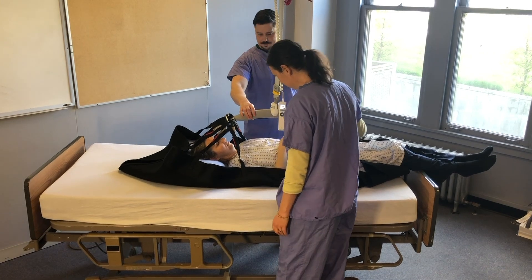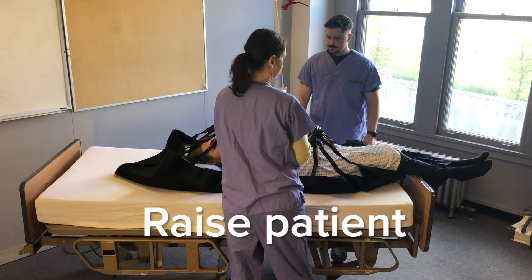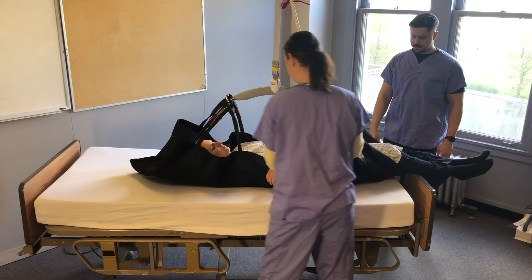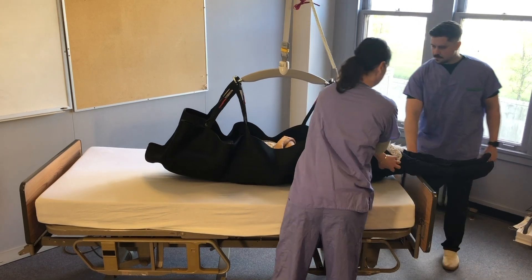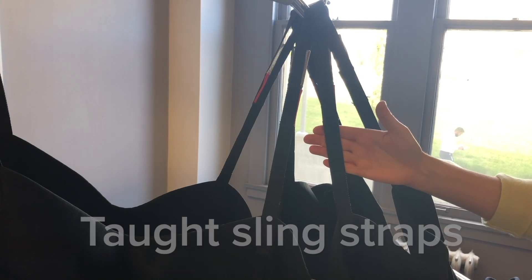Are you ready to be boosted? Yeah. Raise the carry bar until the patient is fully clear of the bed surface and no part is touching. You can check that the sling straps are taut and are taking weight.